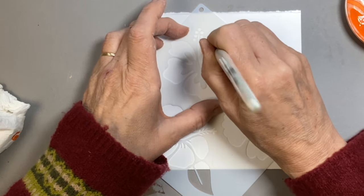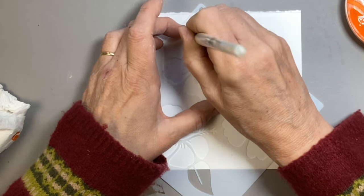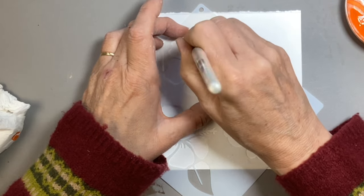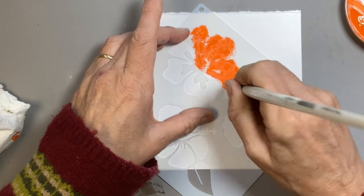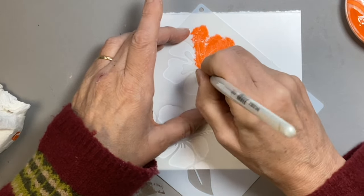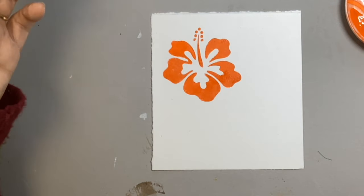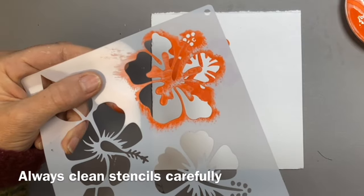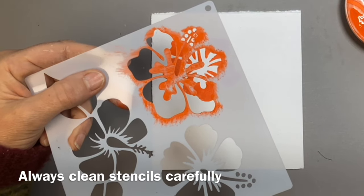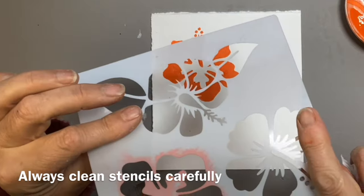You hold your stencil in place to make sure it doesn't slip. You can get special spray-on stencil adhesive, but I honestly don't think you need that for the sort of stenciling you might be doing. So I've done my stippling and then I just carefully lift it off and I've got my perfect stencil. Clean off your stencils between uses so that you don't spread the colour around or anything seeps underneath.